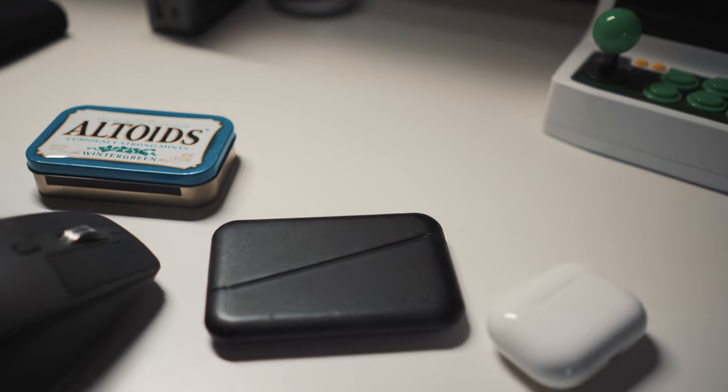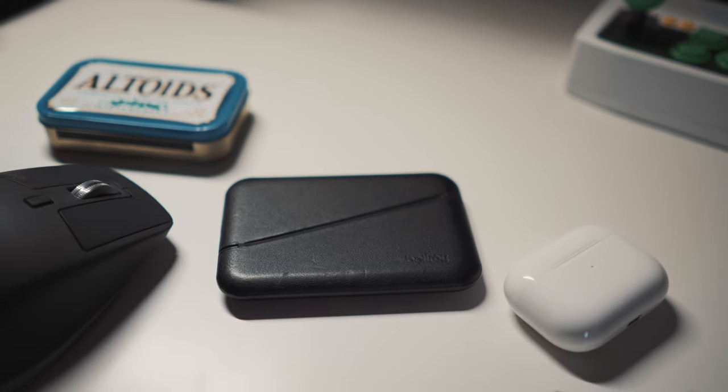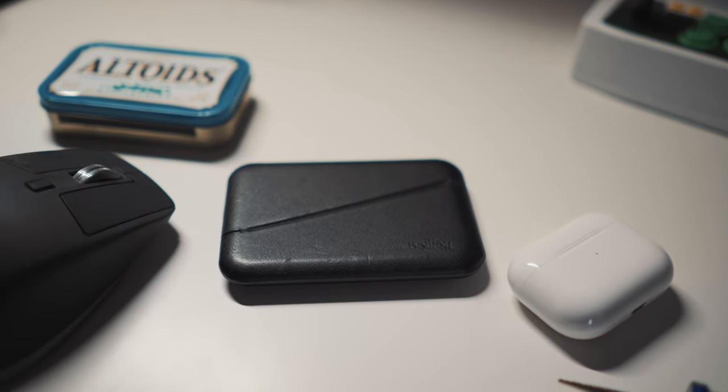This is the newly released Bellroy Flip Case. They don't call it a wallet because they call it a case, and that's exactly what it is. It's a hard shell case for your credit cards, some bills, receipts, whatever you want to put in there. Let's take a closer look and see exactly what's going on.